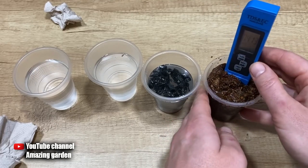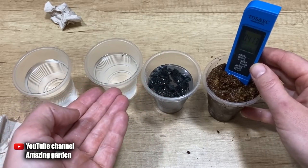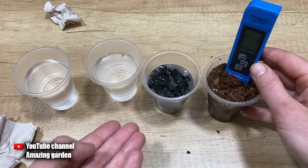Therefore, it makes no sense to blame the coconut substrate if seedlings died or didn't grow correctly — it is not the problem.